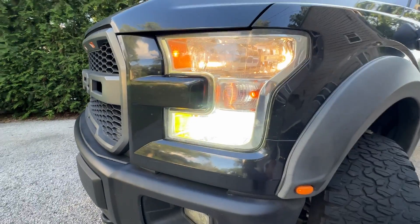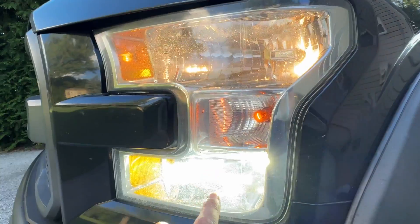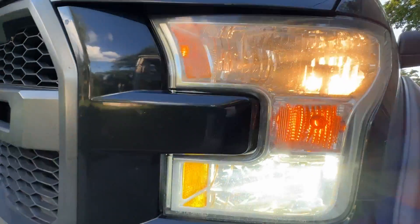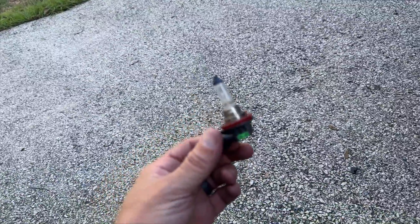Test it out — you can already see the difference. Dull, crappy halogen versus nice bright white LED. Sorry for the lawn mower noise, but that's what you get in the backyard.